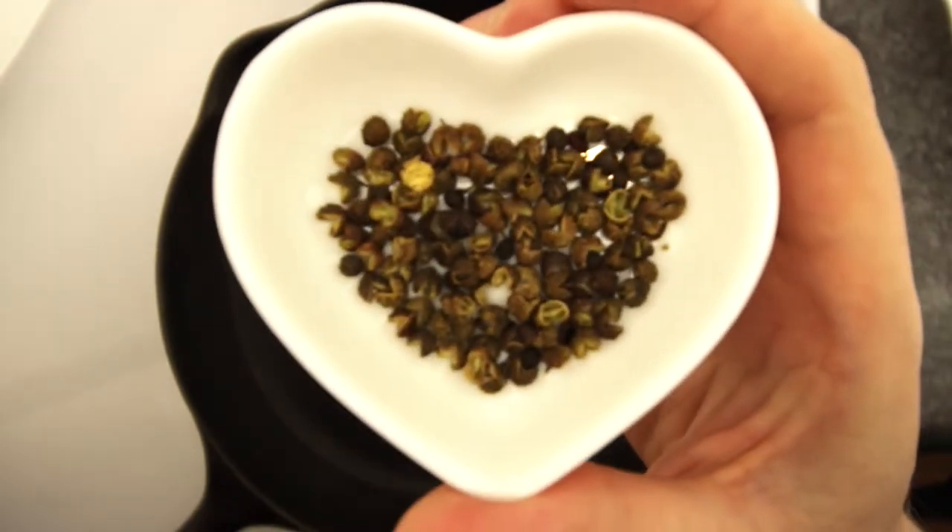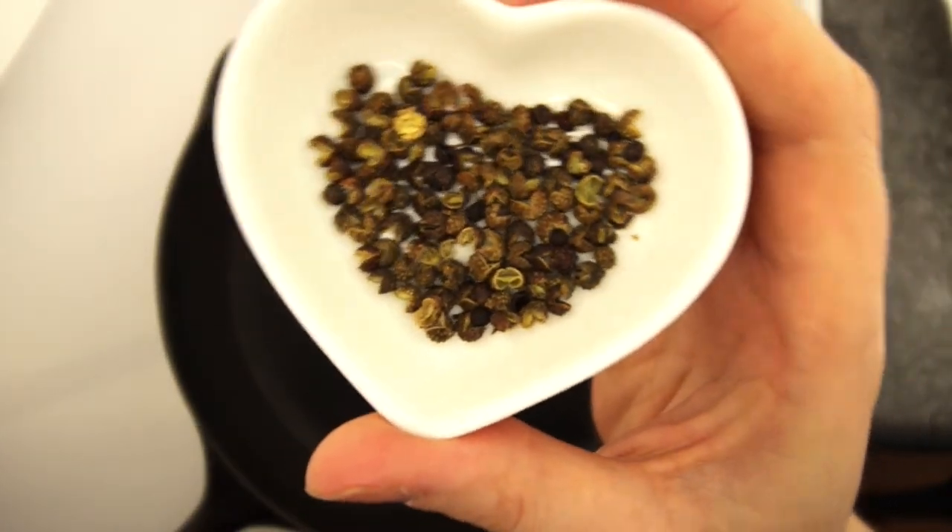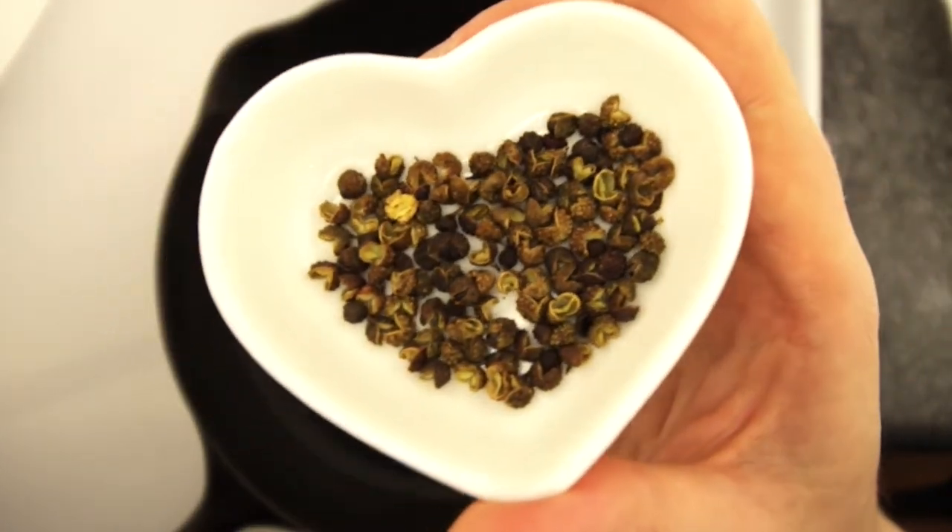We're starting off with toasting our Szechuan peppercorns, also called prickly ash. They're sold in bulk at most Asian stores.